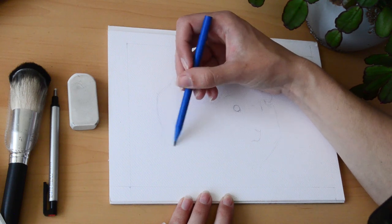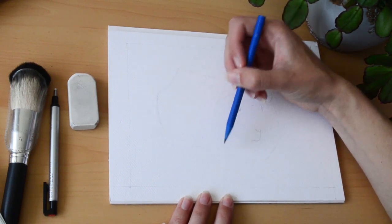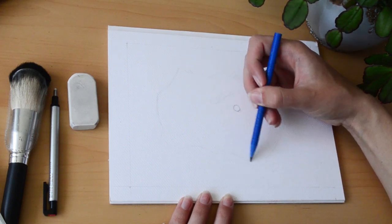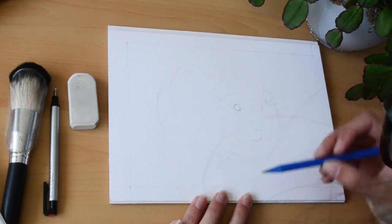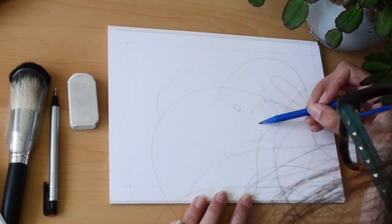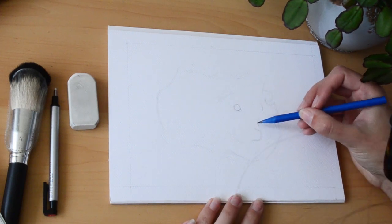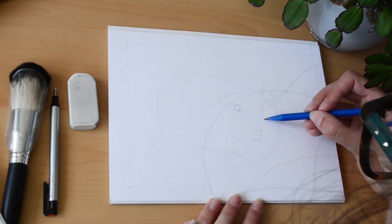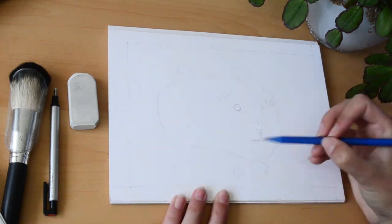Normally it takes me a good couple of hours to draw out a piece. I think it's important because it's the foundations of the artwork — just like with a house, if the foundations aren't right you won't have a successful finished product. But this line and wash style is pretty forgiving compared to coloured pencil drawings.